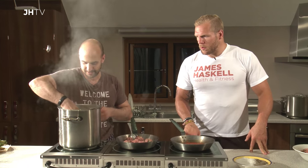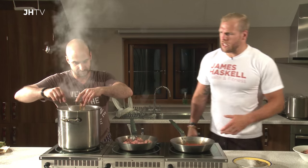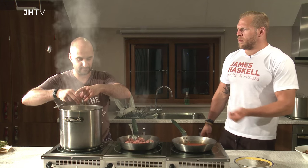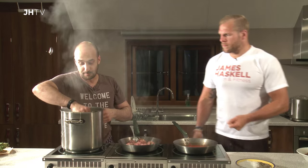So our spaghetti. Is there any — you've used obviously a whole wheat spaghetti there. Any spaghetti better than others? Obviously whole wheat is the preferred choice — we're trying to stay away from refined stuff. I prefer whole wheat.